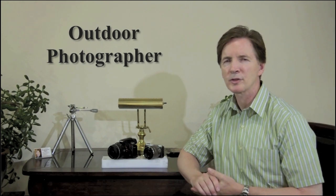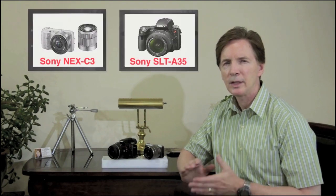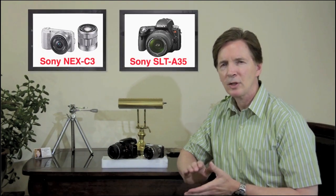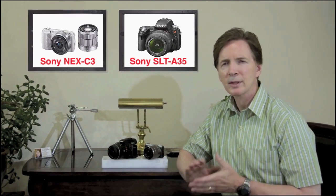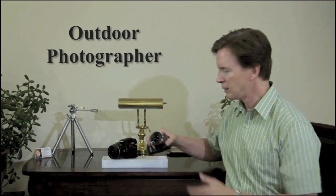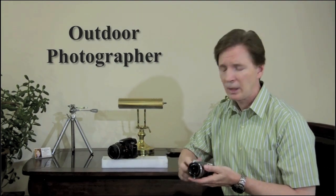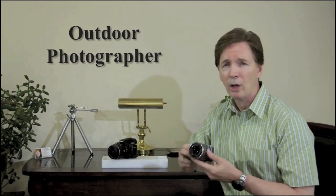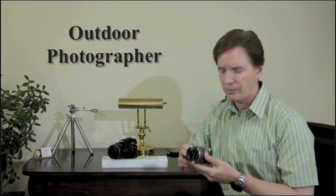Hi, I'm Mike McNamara with Outdoor Photographer Magazine, and today I'd like to take a first look at two new interchangeable lens camera models from Sony: the NEX-C3 and the SLT-A35. Both are second generation additions to camera lines that Sony introduced in 2010. The compact NEX-C3 joins the NEX-5 and the NEX-3, and now claims to be the world's smallest interchangeable lens camera model with an APS-C size sensor.